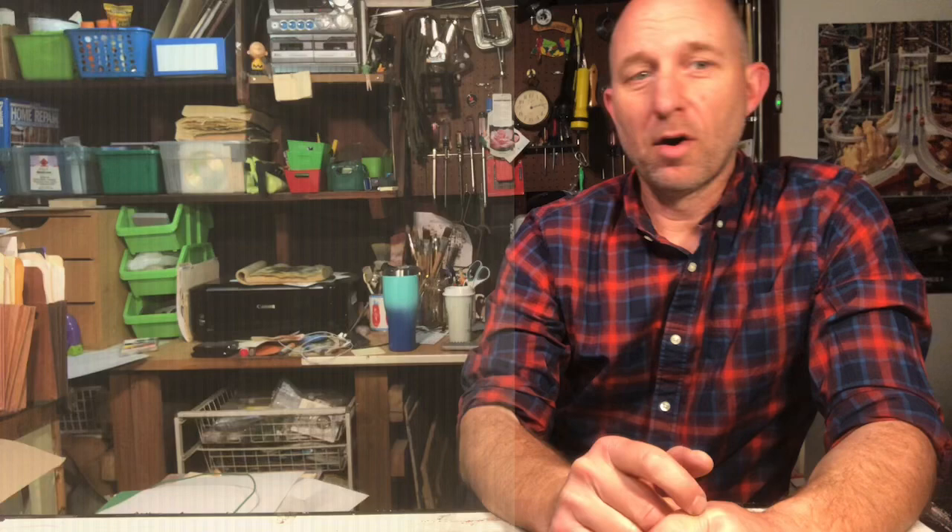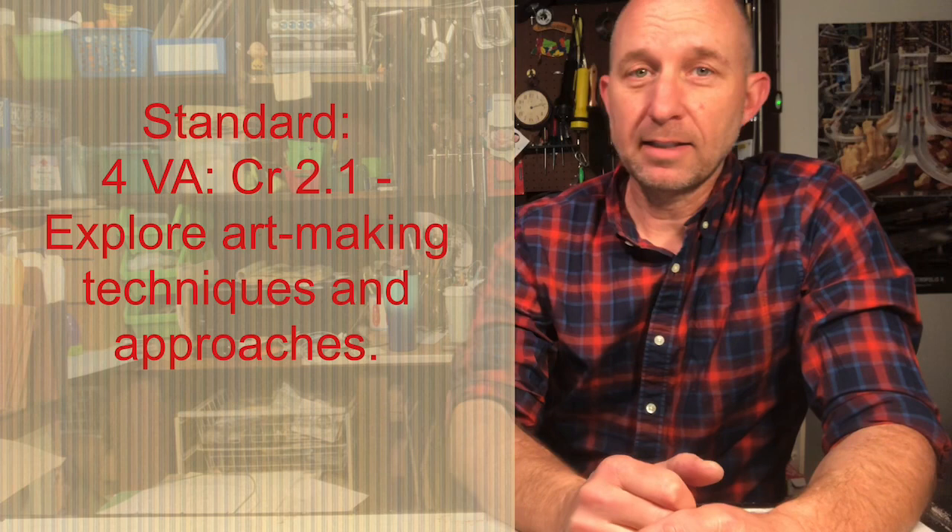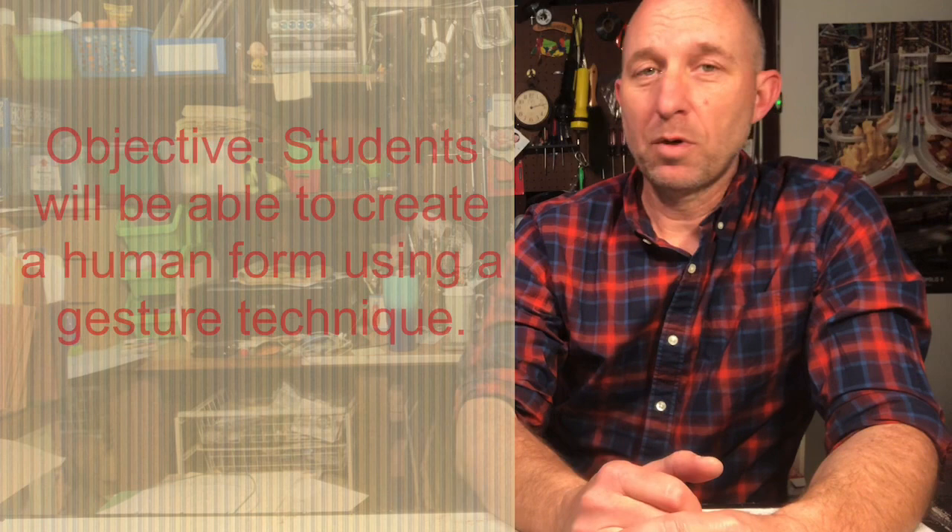Our standards for the day are that we're going to explore art making techniques and approaches, and our technique we're going to explore is gesture drawings. When we're done with this, our objective is that students will be able to create a human form using a gesture drawing technique.